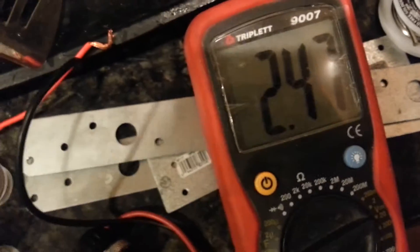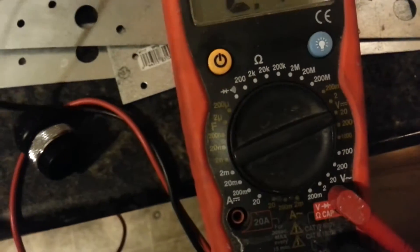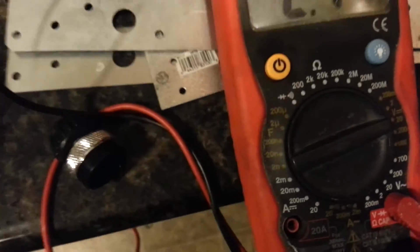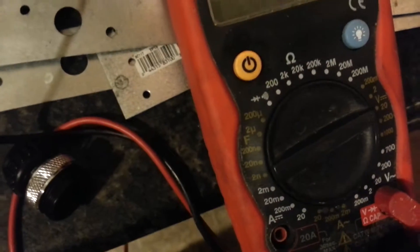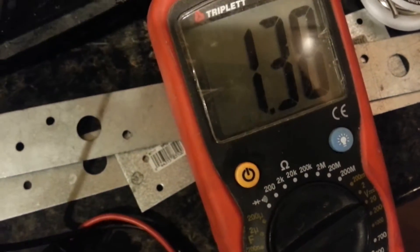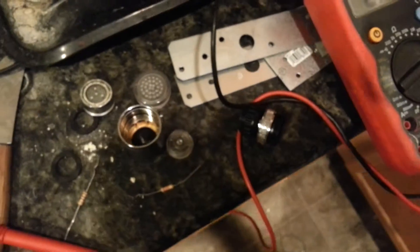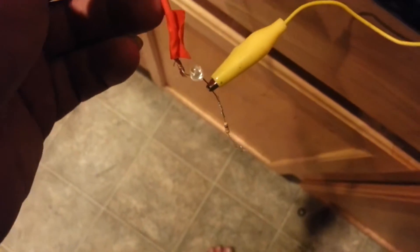And I get 2.57 volts across it, which should be enough to light up this red LED. If I attach the red LED, it goes down to 1.3 volts and does not produce any light — not even a minor flicker.